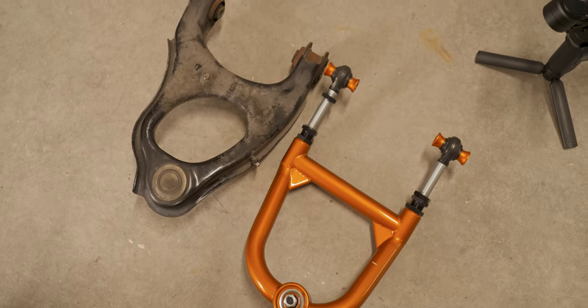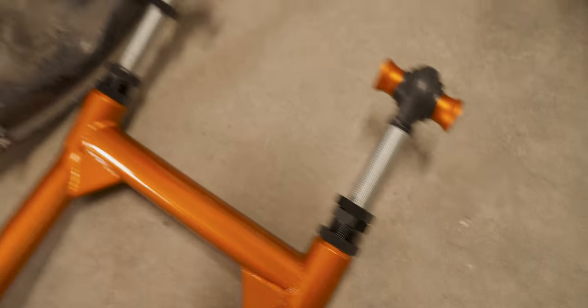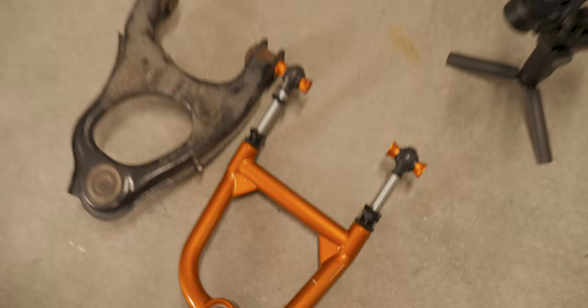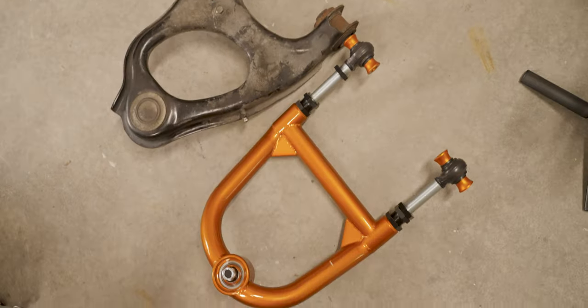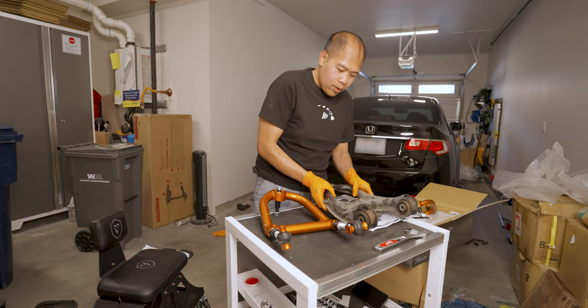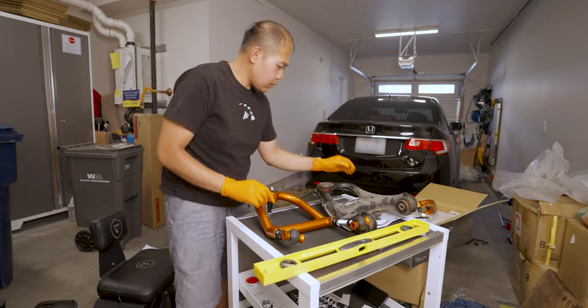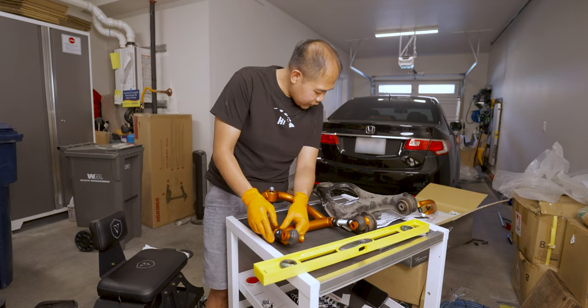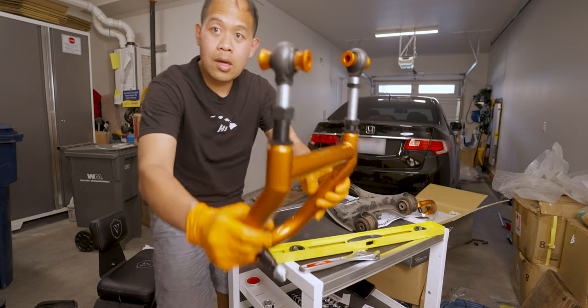Here's a comparison of the OEM on the left and the TDMAN. Obviously I'm not gonna run it at that length. There's a tolerance there, and of course everything is in Japanese — thank God for Google Translate. So we're just gonna put it back to OEM length to start. TDMAN said to keep, for safety, 70mm from the body to the edge of the nut.